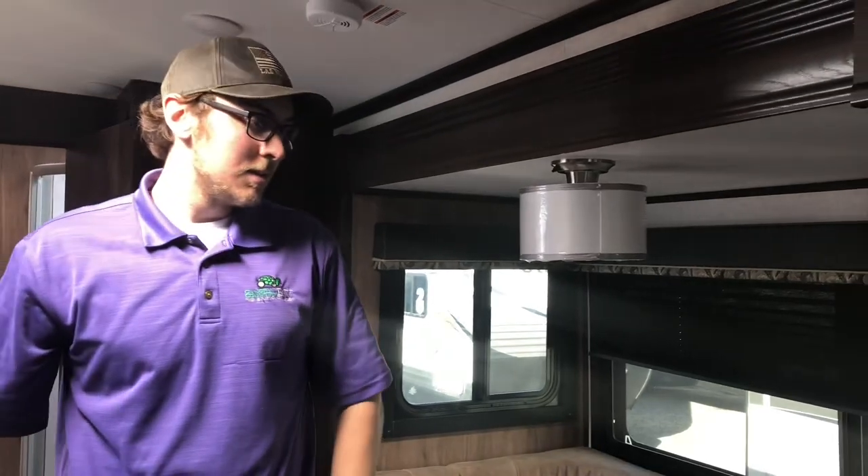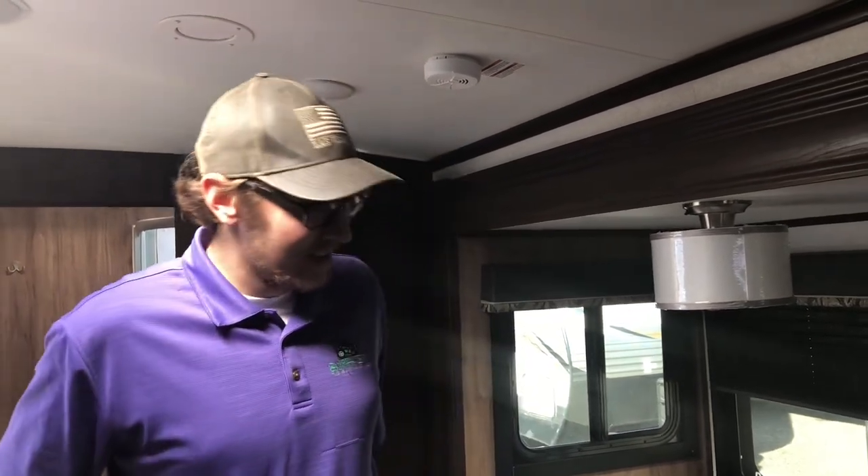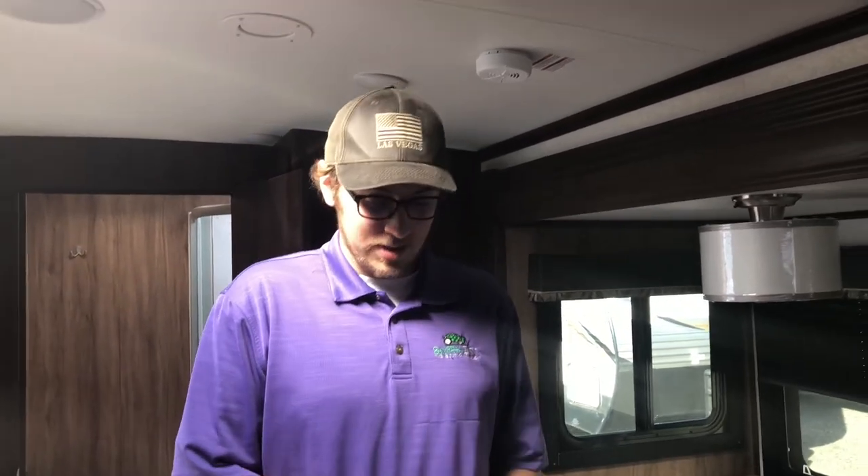That wraps up the Jayco Whitehawk walkthrough with Matthew at Canopy Country in Union Gap, Yakima. You can reach them at 509-571-1525.